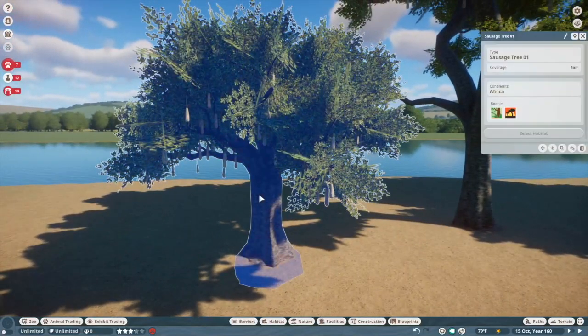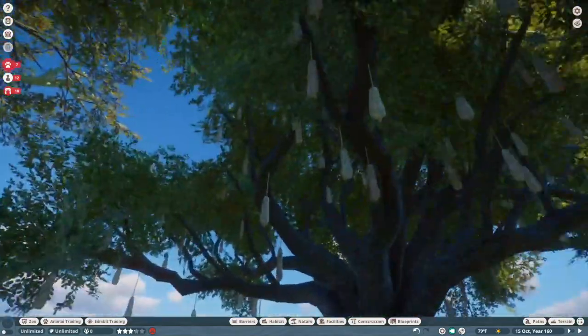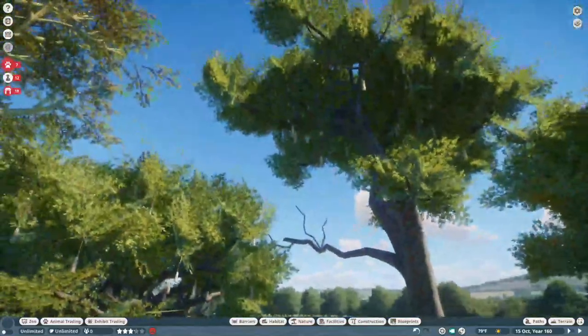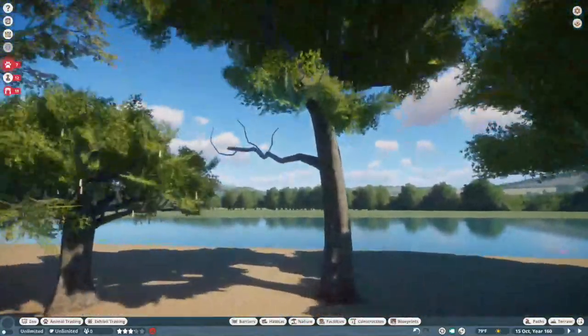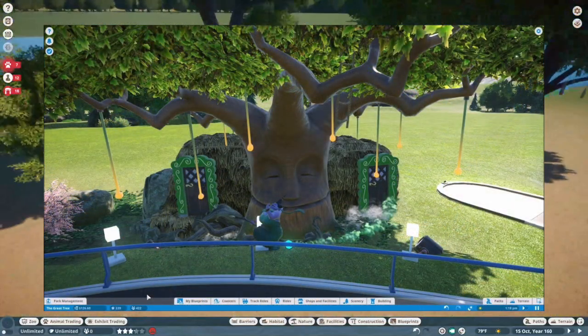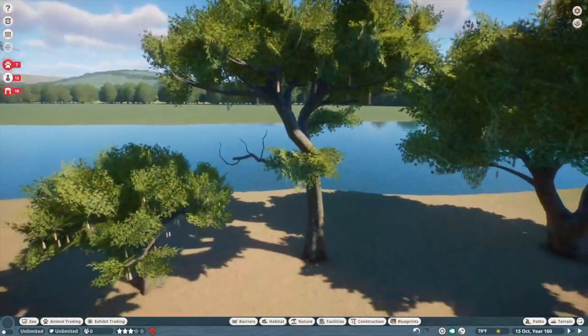Then we have the sausage trees — I'm not a huge fan of these, mostly just because of these things hanging down. It definitely looks like this in real life, but the application is kind of lessened because of it — it reminds me of that fantasy tree in Planet Coaster with all the different lights hanging down. But it still looks pretty cool.